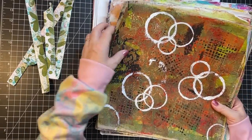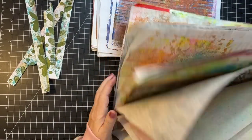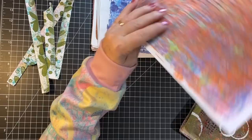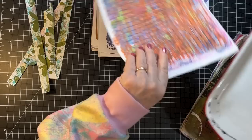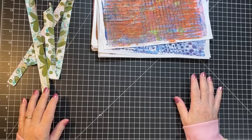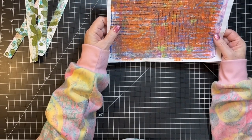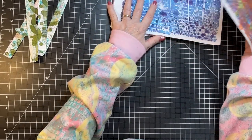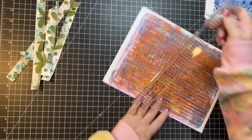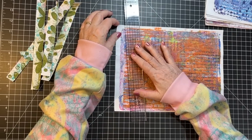I need to do something with these too, so they may end up being part of this project. If I cut those down a little bit they're going to fit. And if I think a print is good enough as-is for a journal page, I'm going to do that too. So I'm doing this project but I'm also sorting my jelly prints at the same time.